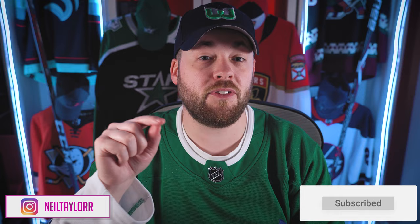Hey everybody, welcome to Post to Post. It's Neil here. We just talked about the Washington Capital Stadium Series jersey. If you haven't seen the video, go check it out. We'd love for you to hear my opinion and more importantly, give your opinion down below in the comment section on that video.